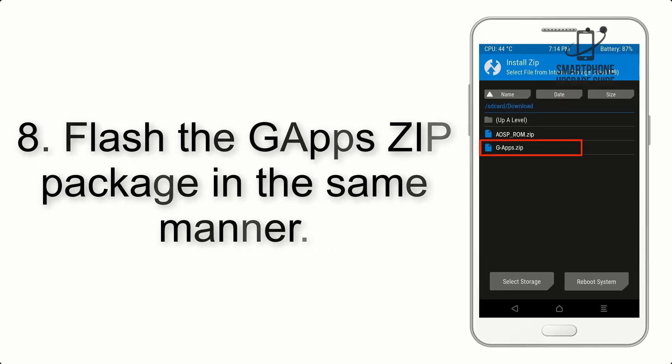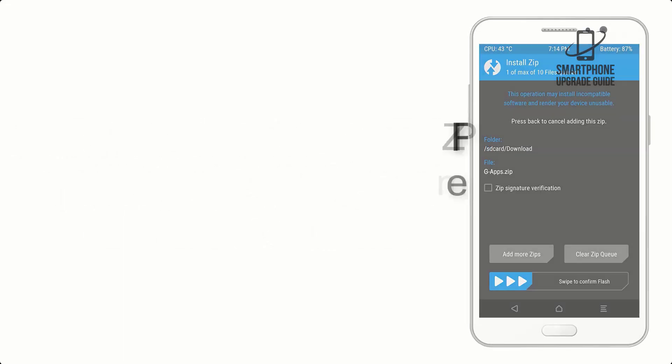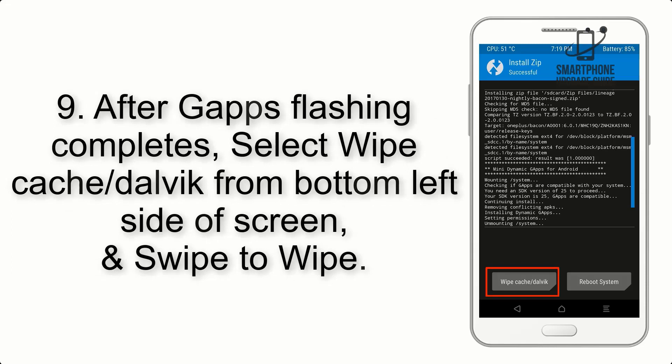Step 8: Flash the GApps zip package in the same manner. Step 9: After GApps flashing completes, select Wipe Cache and Dalvik from the bottom left side of the screen, and swipe to wipe.